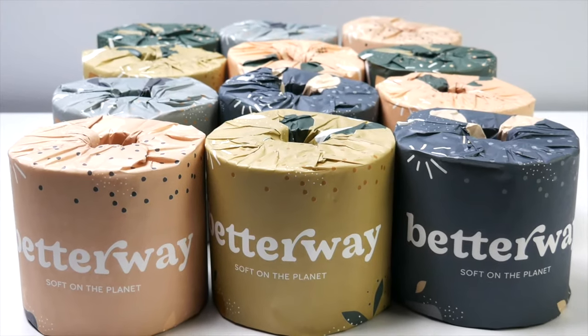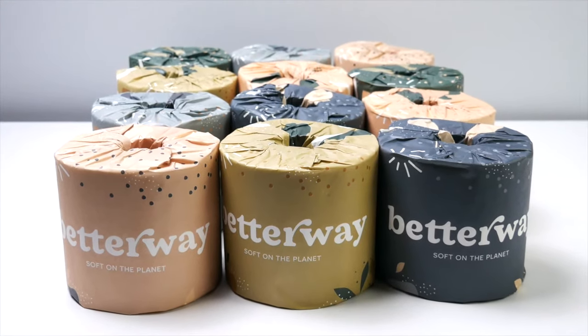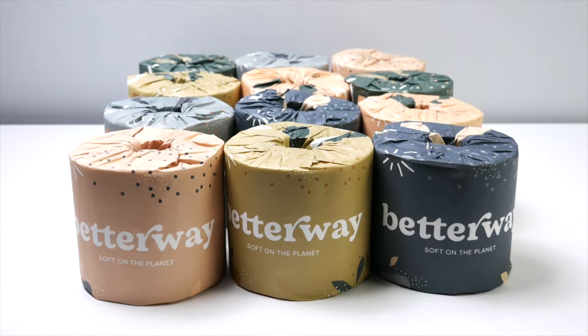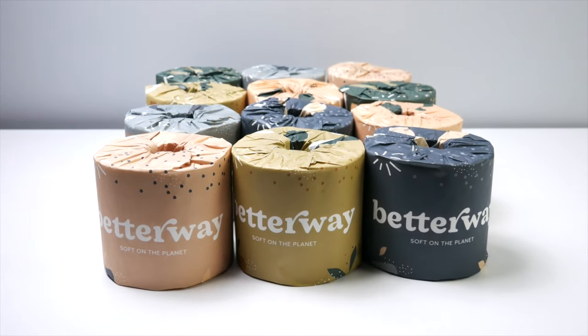In purchasing, you have two different options. I picked up the 12-pack because that usually lasts me for about a month. This is the case because these rolls are about two times longer than the average toilet paper roll. With each one, you get 360 sheets.